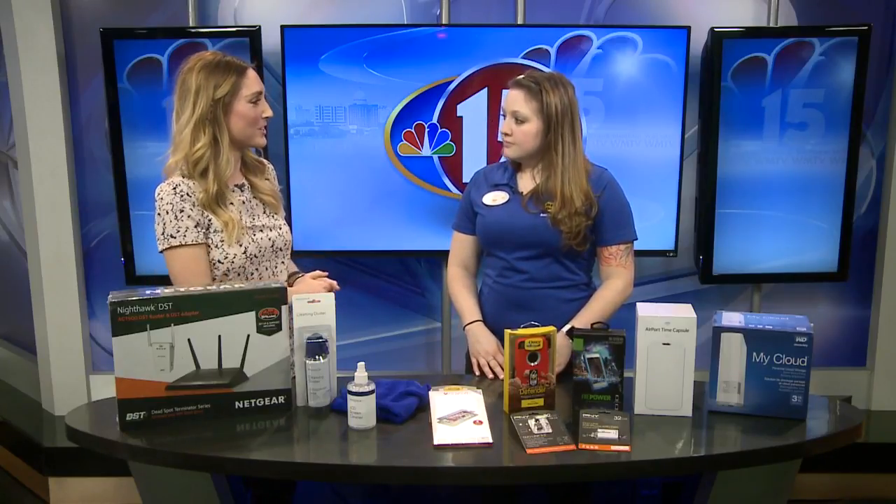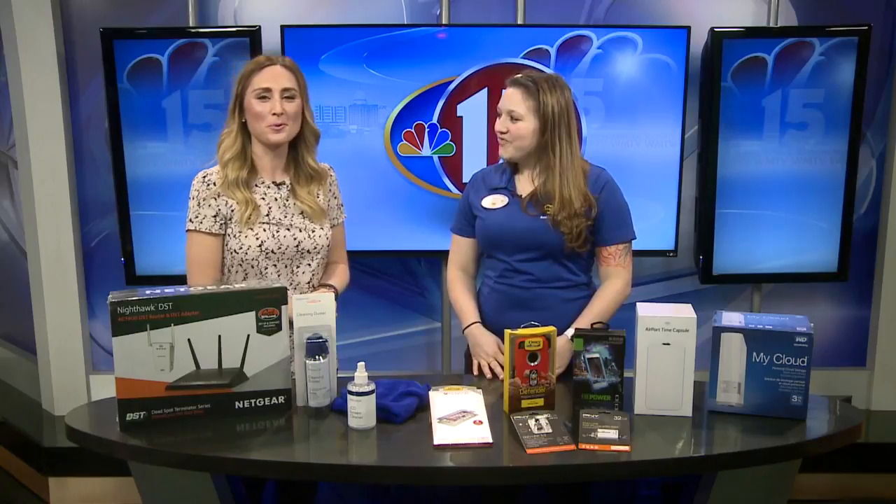All these items are available at Best Buy. If you need help, just come find an associate — we're always there. Thanks, Jessica!